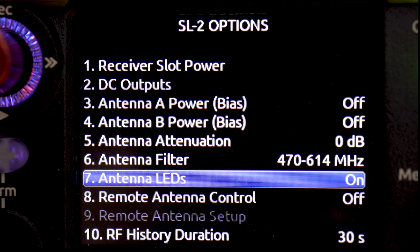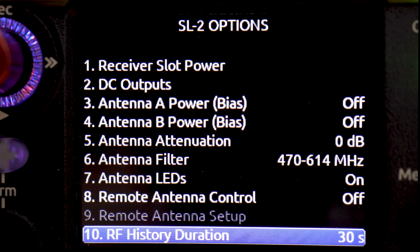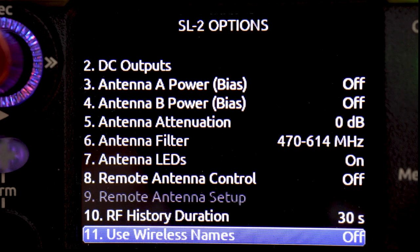There's an LED next to the antennas — a red or amber LED that's going to show you when you're approaching overload for a digital receiver or overloading the SL2. For R1 antenna control, if you have an antenna like a WisiCom LFA, you'd use R1 antenna control here, and then you'd see remote antenna setup. There's also the RF history duration, which runs from 30 to 600 seconds in 10-second increments.